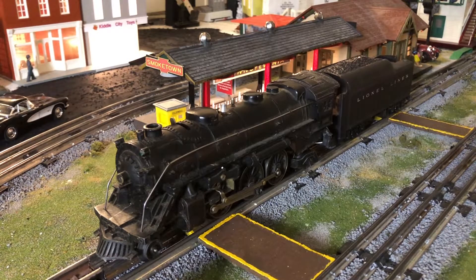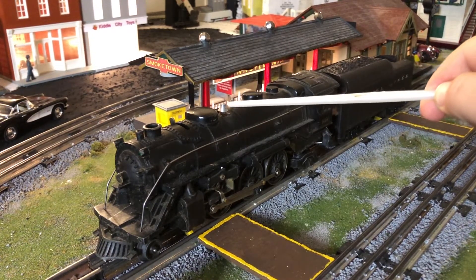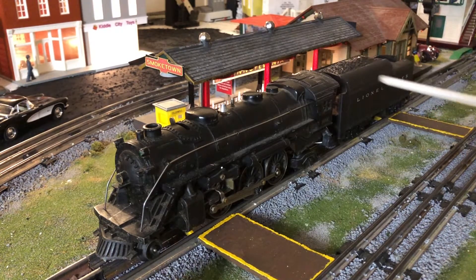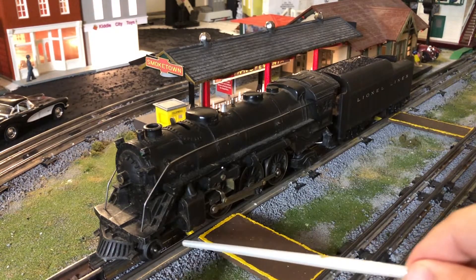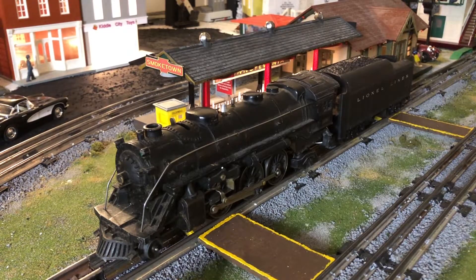There are four variants of this engine: A, B, C, and D. Variant A would have had black handrails instead of silver, more detailing on the sand domes and steam domes, a bell on a swivel rather than a riveted stamped bell, number boards placed on a metal piece most likely nickel, and die-cast pilot trucks. Up front here, this is a stamped metal truck, very similar to a pre-war steam engine.